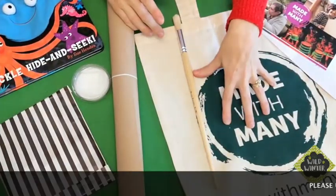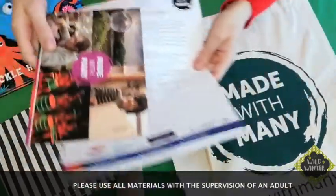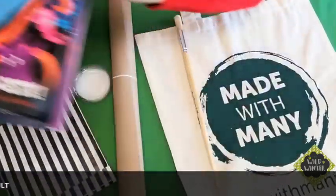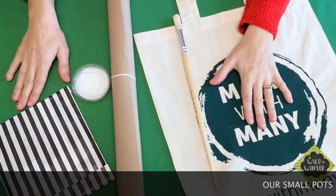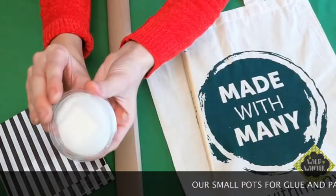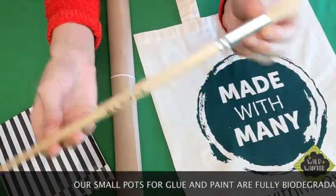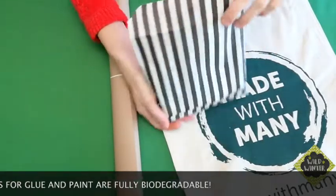You should have already received your December Activity Box and your Made with Many bags. Shall we see what's inside? Inside your bag you'll find a welcome letter and a leaflet about Made with Many. We've also popped in a few books for you to keep. The rest of the bits in the bag are things that you'll be using over the next three challenge boxes. So you have your glue and you have a large wooden tape brush.